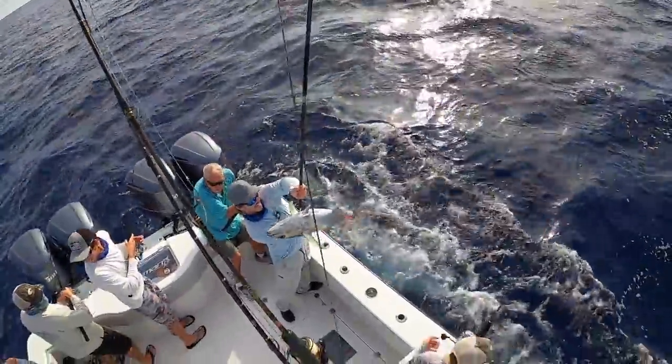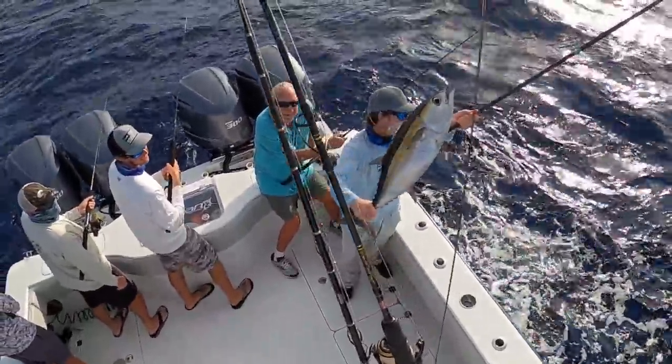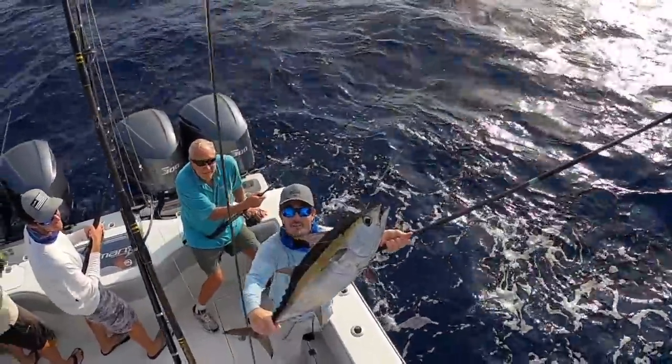Look at that tuna there guys. Beautiful blackfin right there. There you go. We got another one coming up too, the same size.